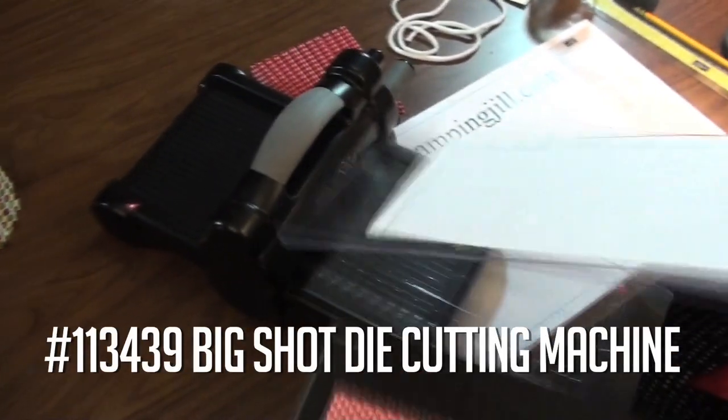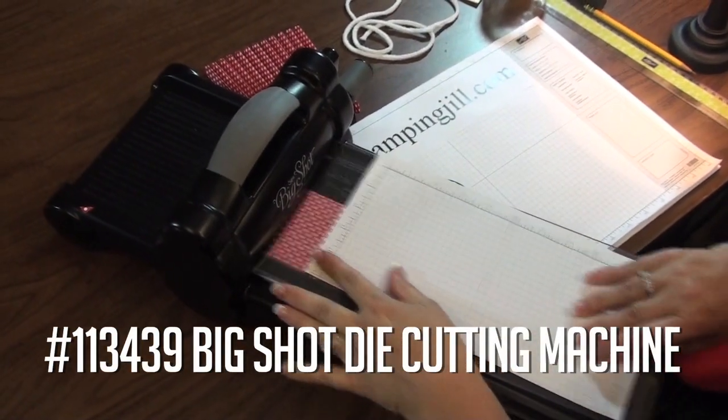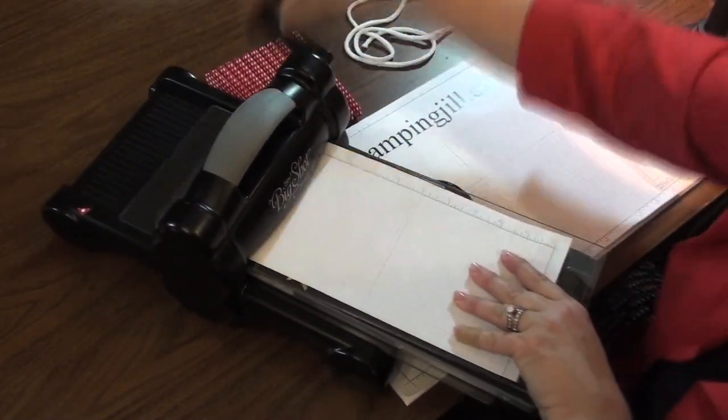So I'm going to line that up and kind of put that over. I'm just going to put this in the Big Shot. I put a little shim of just paper on top to push it down a little bit. I've already done the other one, so I have two of them that are going to make the lampshade.